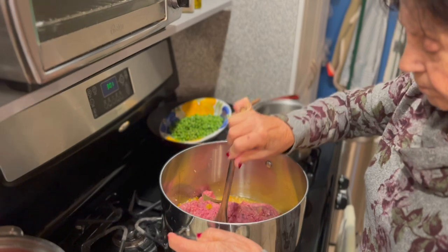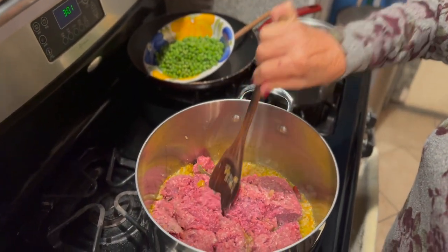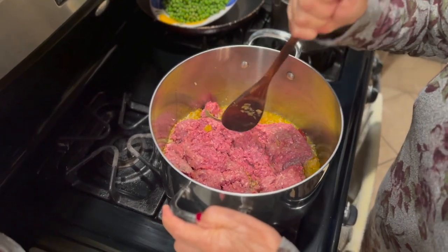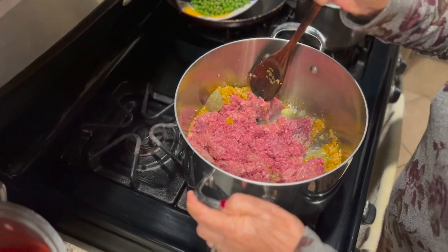So Mama, how long do we cook? One hour. We're going to let this cook for one hour. The idea is we cook it down, and this way the bolognese becomes nice, thick, and hearty.